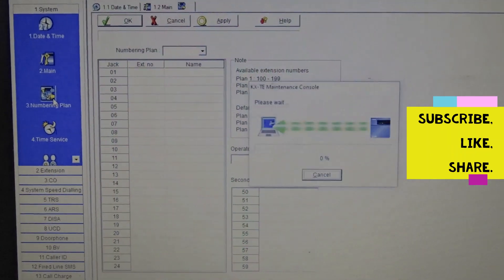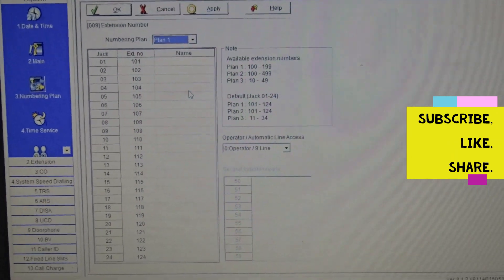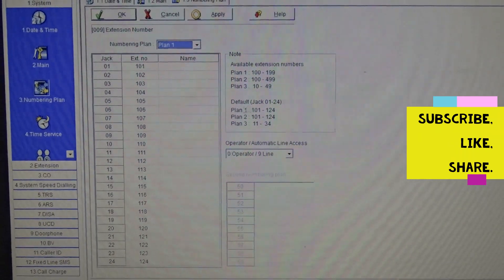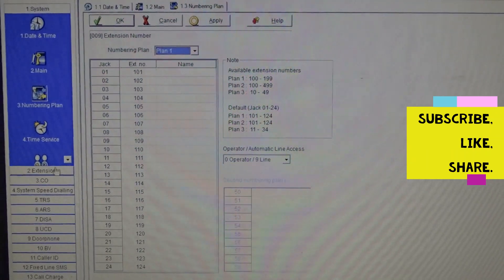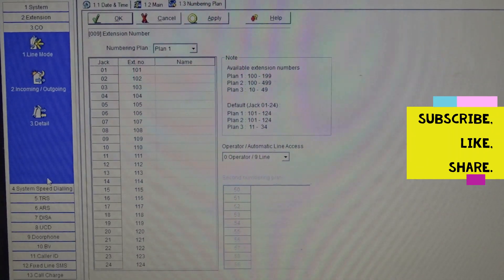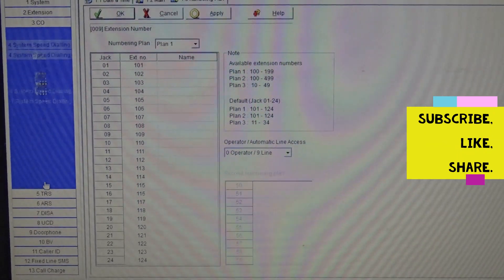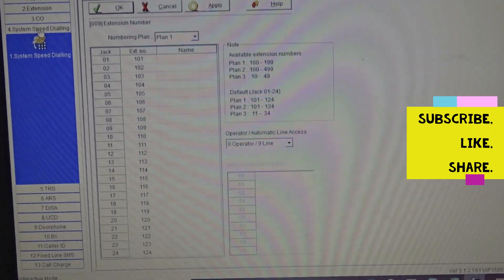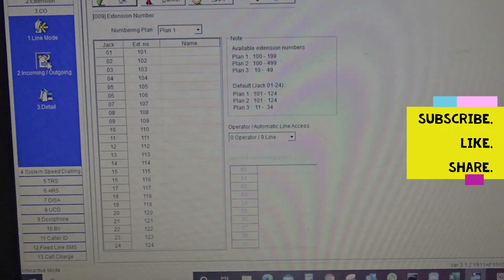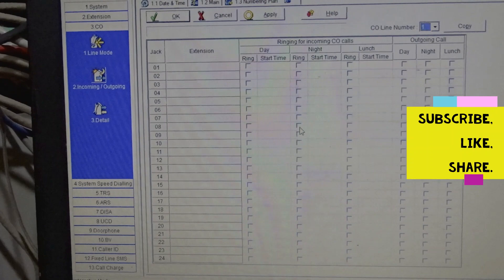Number planning — you can do your numbering planning here from 1 to 24, or as many ports as you have, you can assign. Here I have planned 100 to 99 but we are only allocating a few. You can set your time service, your extensions, and your call-out parameters. These are basic configurations that help you do your job without issues. You can also restrict calls and allow calls.